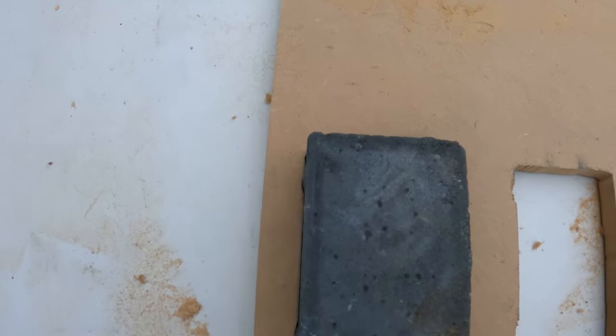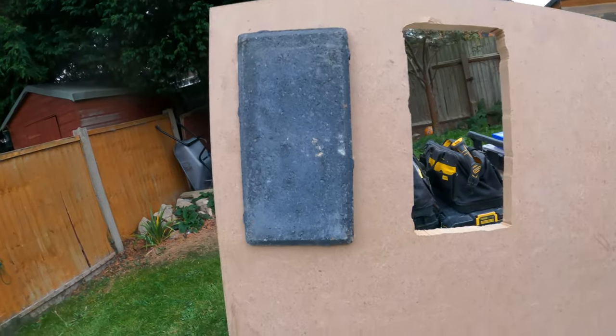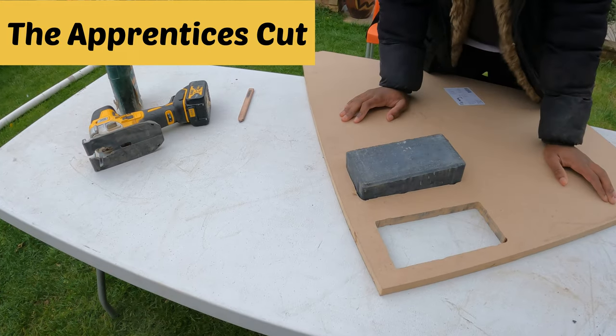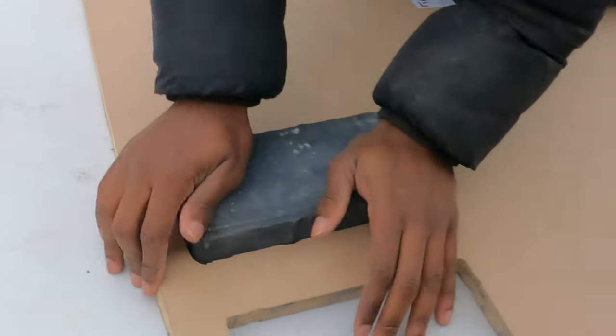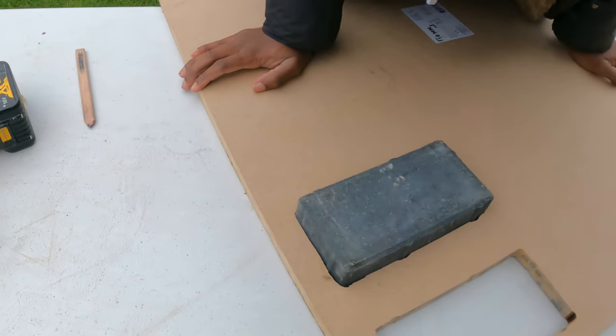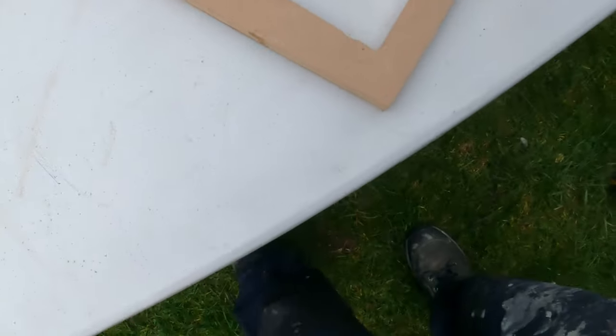For my first attempt using this jigsaw and doing this, it's fairly nice. I'm not impressed. Just stop — I'm okay with that. Fairly nice. The other side. It's an okay fit for an apprentice. It's terrible. Let's get a close-up. A little bit of imperfections here.